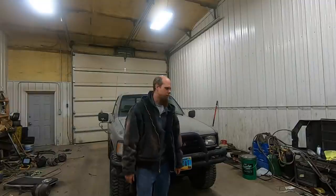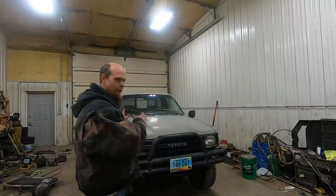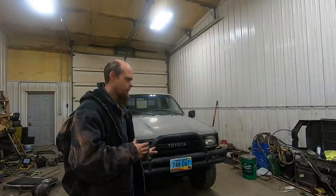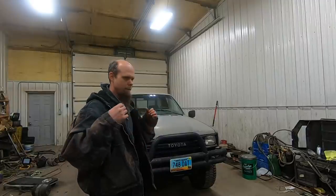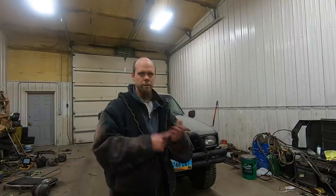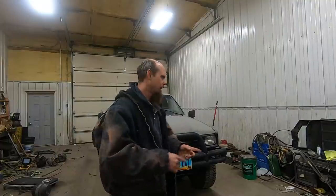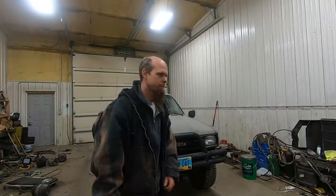Welcome back to the channel. Today we're working on my 1989 pickup. Last time I drove this truck, it started making noise — possibly a front wheel bearing going out. I went ahead and did exactly what you're not supposed to do: I didn't diagnose the problem and just ordered a bunch of parts — inner and outer wheel bearings for both sides, wheel seals, upper and lower ball joints, inner and outer tie rods, and a set of ball joint spacers.